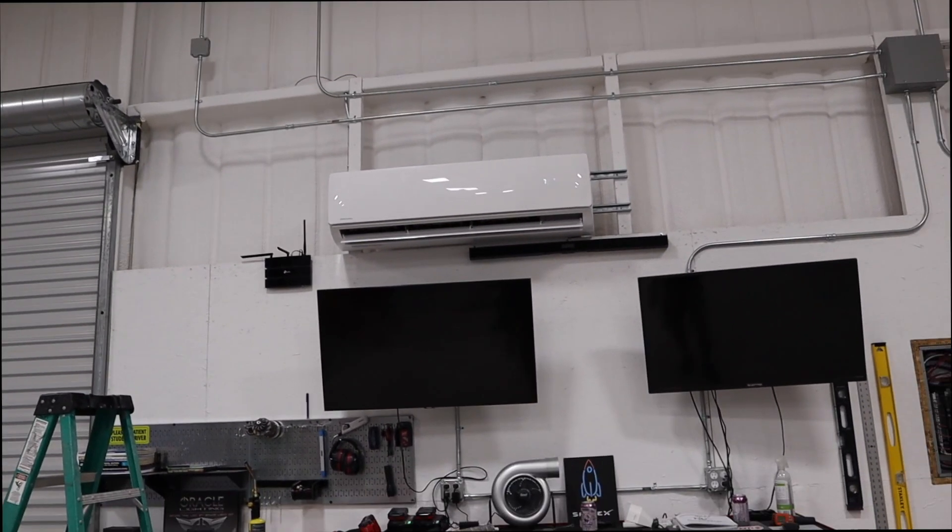Would totally recommend getting a setup like this for your shop. That's going to do it for today's episode — totally stoked to finally have air conditioning in the shop, just in time for summer. Hope you enjoyed it. If you like what you see, please like and subscribe, and I'll see you on the next one.